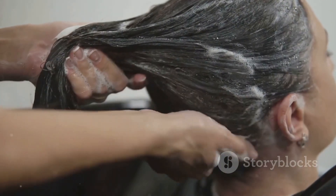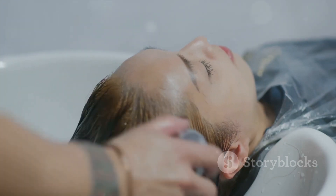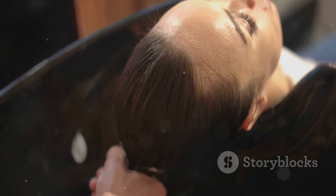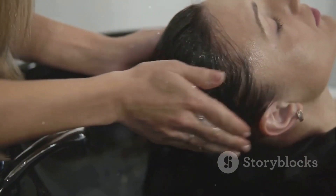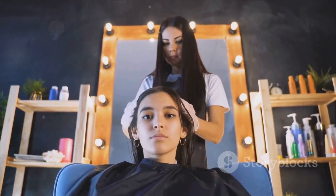Starting at the mid-length and working your way down. This application before braiding not only tames those rebellious ends, but also adds a protective layer, shielding your hair from potential damage. Remember, a little goes a long way, so use sparingly to avoid a greasy look.